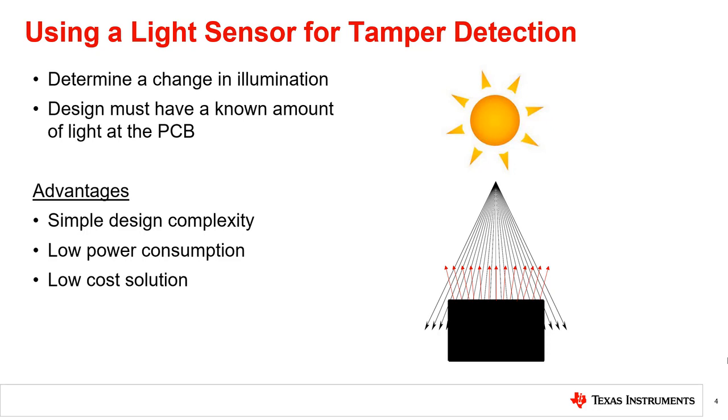A light sensor can determine a change in illumination and can sense an increased optical response during a broken seal or open case scenario. For a design with a known amount of light at the PCB, a light sensor offers an easy way to implement tamper detection.